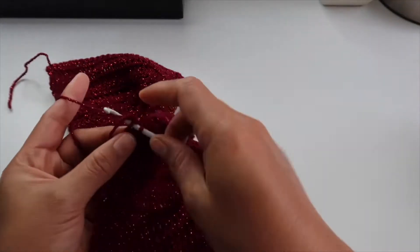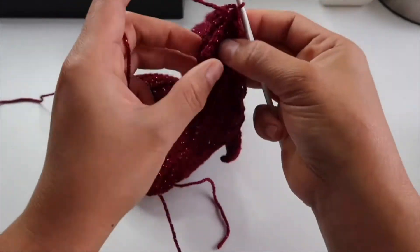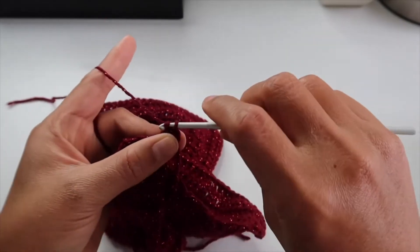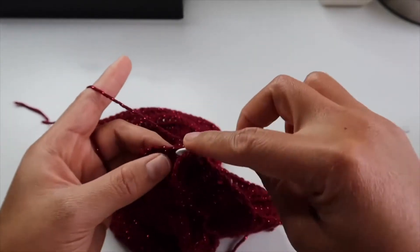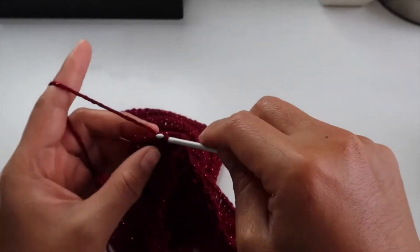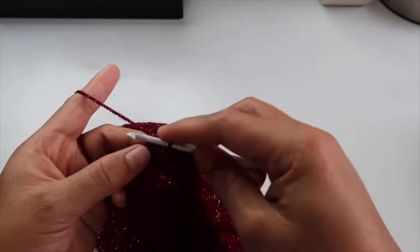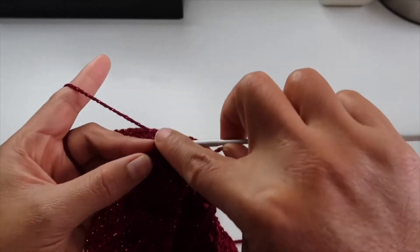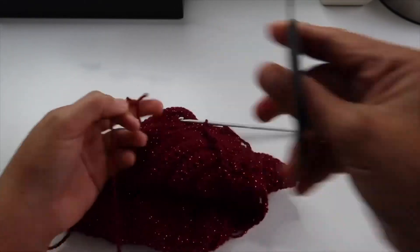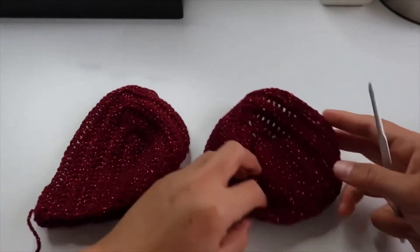I'm going to attach with a slip stitch and then turn your work and double crochet where you slip stitched — sorry, single crochet. Depending on preference, you can do a slip stitch or single crochet all together, but I want it to be as secure as possible, so it should be six single crochets all together. Always make sure to secure it well.